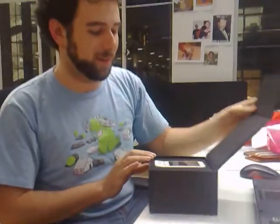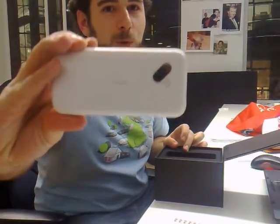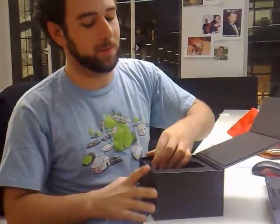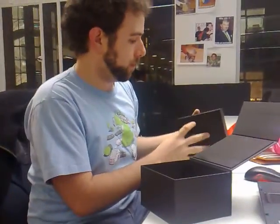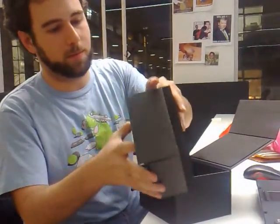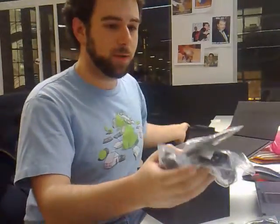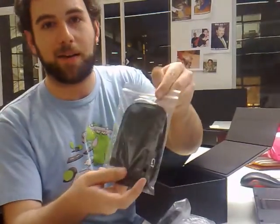There we go, there it is. Nice little Google branding on the back. What else is in the box? Nice little carry case.